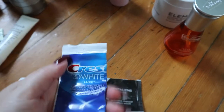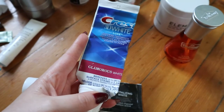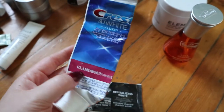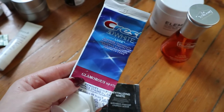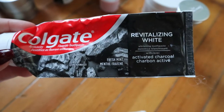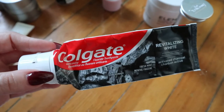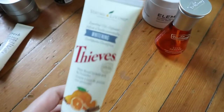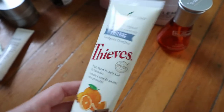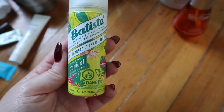Then I have some toothpaste — if you watch my other empties you know I'm on the hunt for a good one. I think I like the Glamorous White the best, but I haven't used it in a while. This one I hated — don't get the Colgate Revitalizing White with Activated Charcoal; it did nothing and actually made my teeth feel less clean. And the Thieves Whitening Toothpaste — I didn't find it whitening enough.